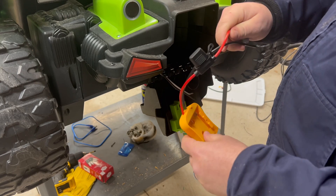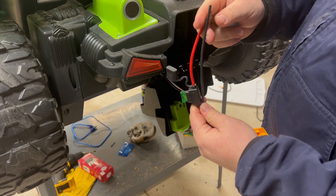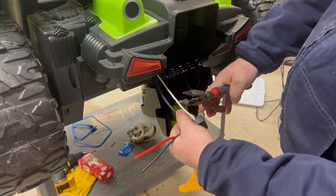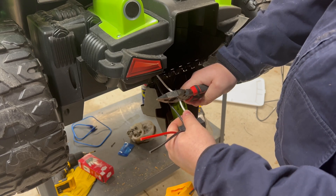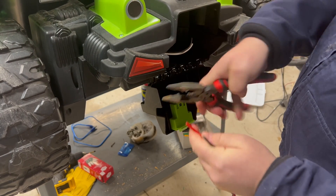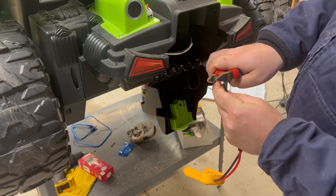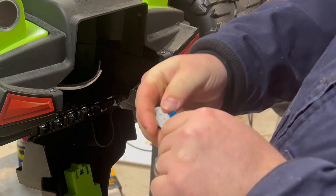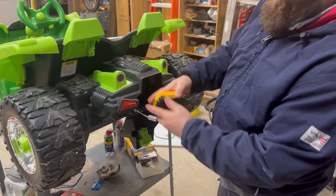Here's our adapter for the DeWalt 20-volt battery — we opted for the fused version, and it came with a 30-amp fuse and 12-gauge wire. We're going to snip these wires, leaving a little bit of length just in case we want to reuse this adapter. We'll strip the wires and slap on our off-brand Wago connector here. Do the old tug test — alright, we'll test it out real quick.